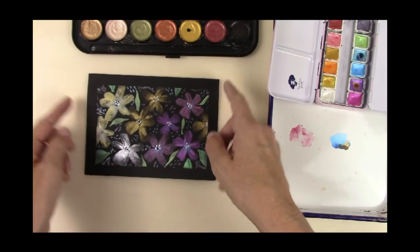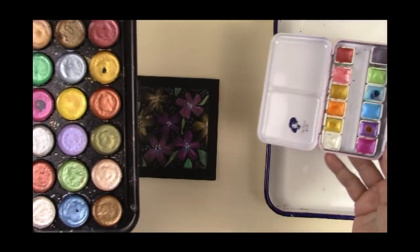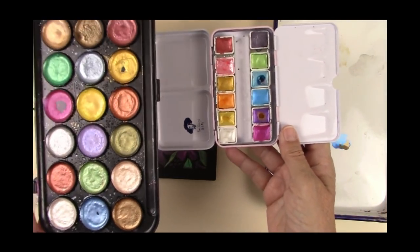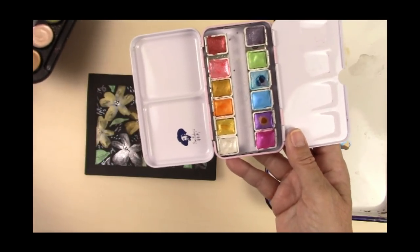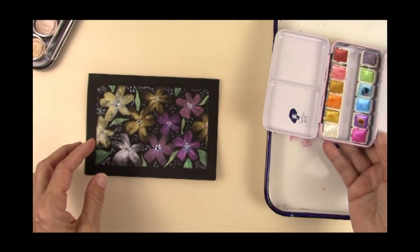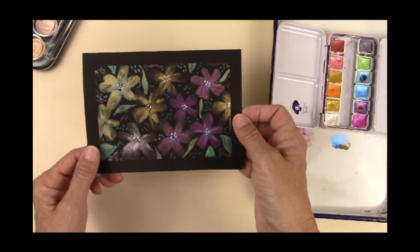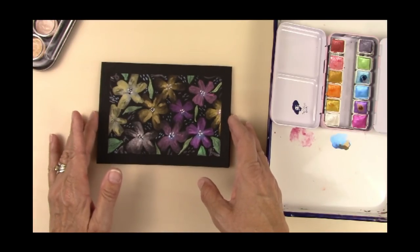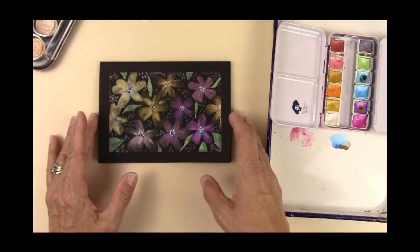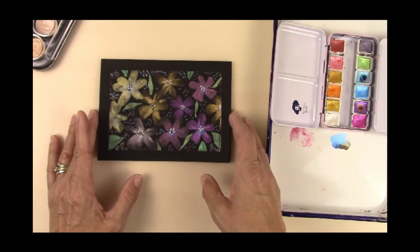So there you go. I like the idea of having an inexpensive set and the fancier set as a way to get a little variation in the metallics. And hey, you can't have too many watercolors. I want to thank you for watching. If you like this video and you'd like to see more, please subscribe and leave a comment below and let me know what you think. Have a wonderful day.